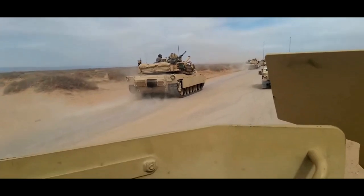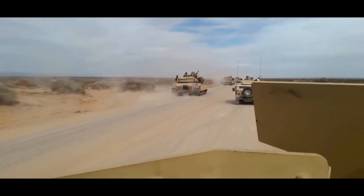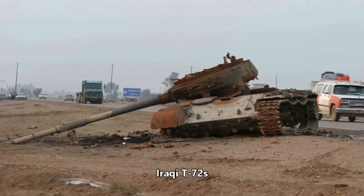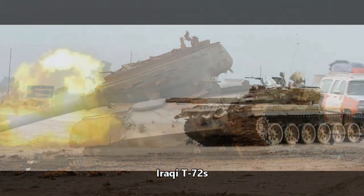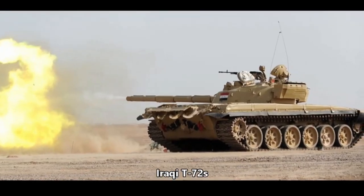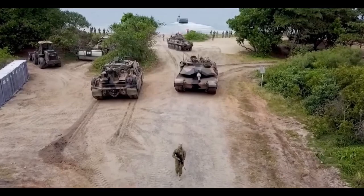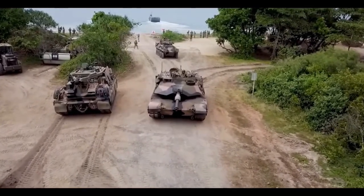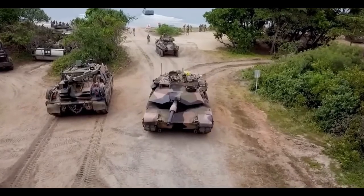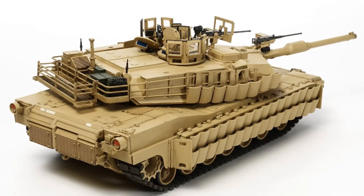Additionally, this tank is fitted with 32 dischargers for 66-millimeter defensive grenades. These dischargers are loaded with a combination of smoke and anti-personnel grenades. Previously, U.S. Army tanks were fitted with only 12 grenade dischargers.